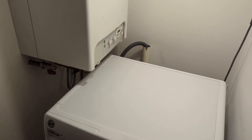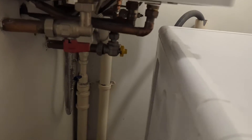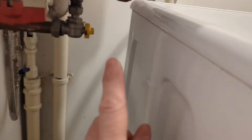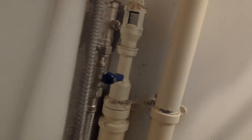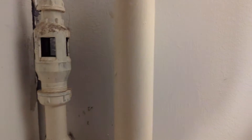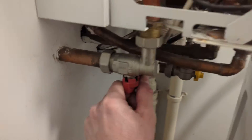Hello customers, fellow gas engineers. I'm here at a Ferroli Optomac 25c. We have a pressure relief valve that's passing — that's the pressure relief valve pipe, which goes into this tundish, and we've got a bit of water dripping through the tundish.